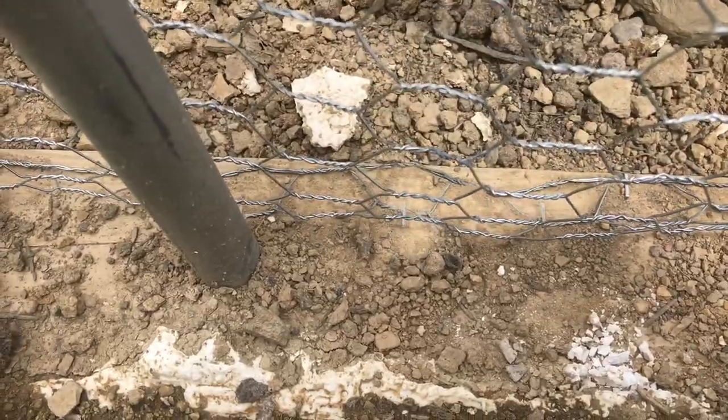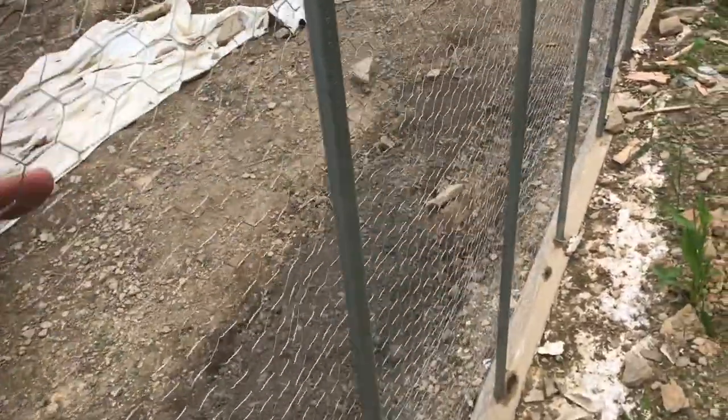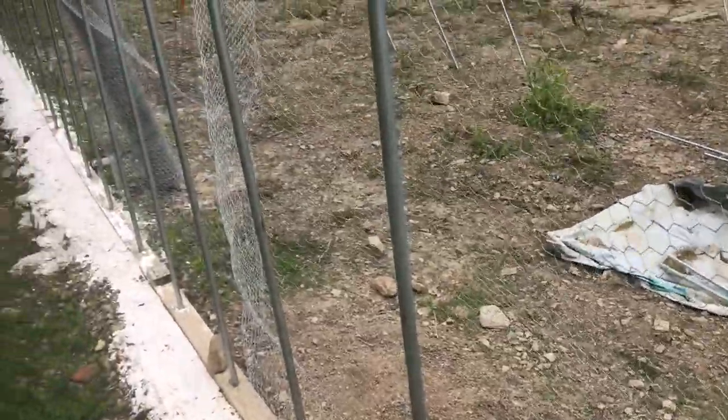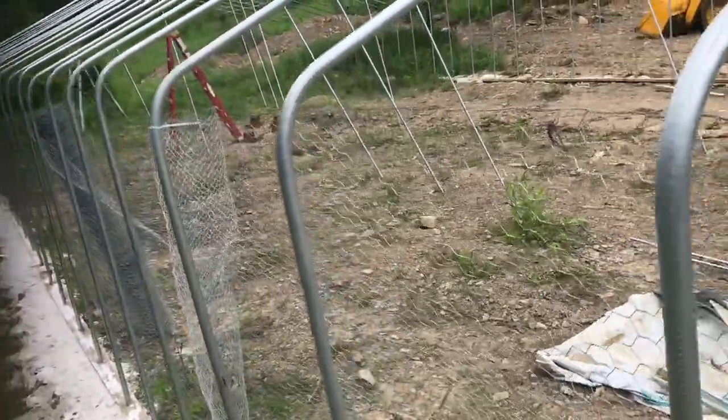That works really well, and we have a lot of it. Now you can see how good this looks — it goes all the way down that way. We're also going to finish it going along that side of the greenhouse. I hope this video is useful; if it was, don't forget to like and subscribe, and we'll see you next time.